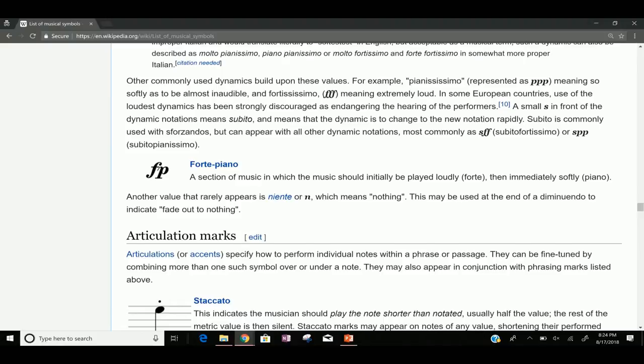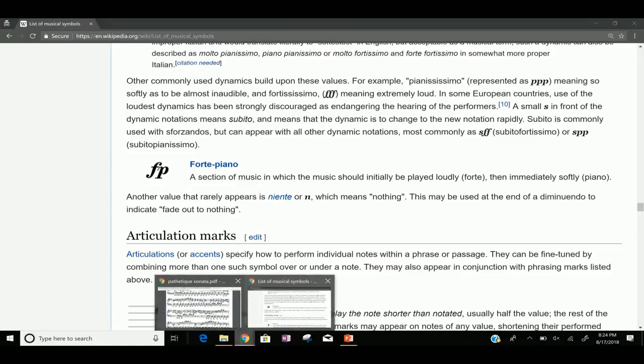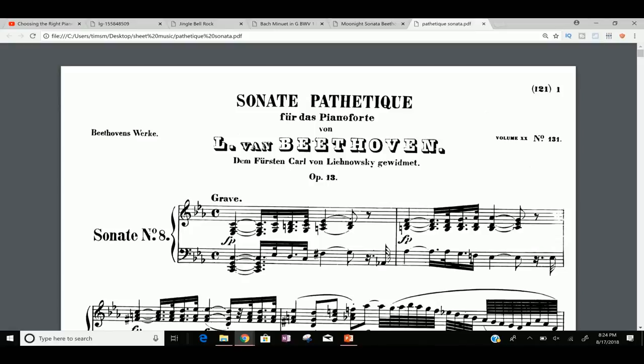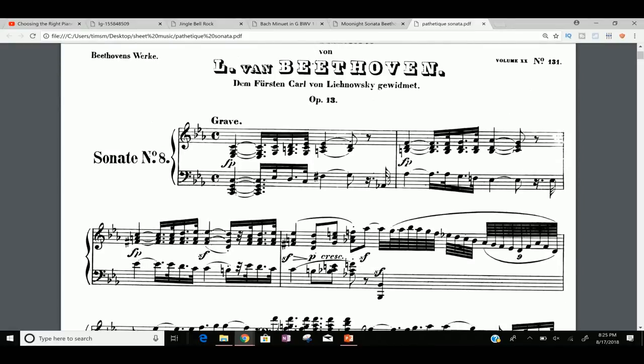There's the forte-piano we had in the beginning of this piece. Right here it says: a section of music in which the music should initially be played forte — loudly — then immediately softly. And it actually makes a lot of sense in context of the Pathetique Sonata, because it has a lot of these chords you're going to really hit hard, and then right away you back off. Each measure starts with one of those — you hit it loud and then soft. So right away we were able to look up what one of these things meant and figure it out pretty easily. But like I said, if you don't know anything, you wanna pick a different piece.